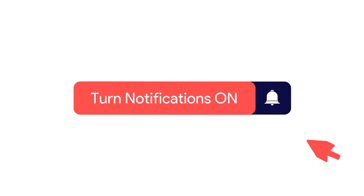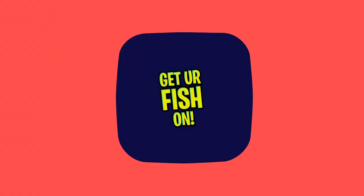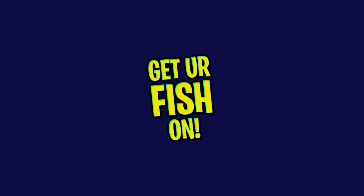Before we get started, click the subscribe button, like, comment, and click the notification bell so you know when the next video comes out. And thank you.